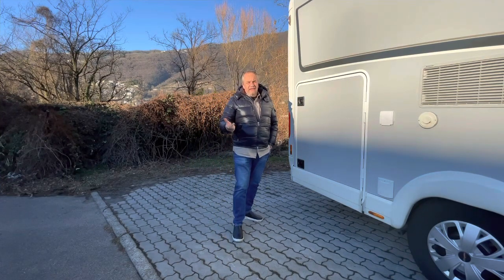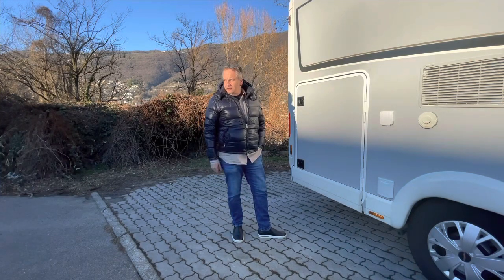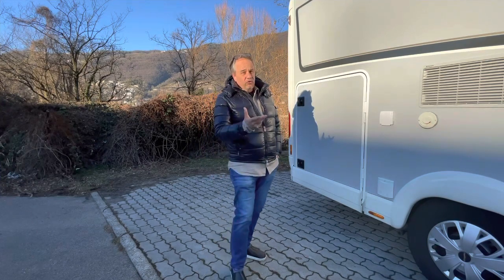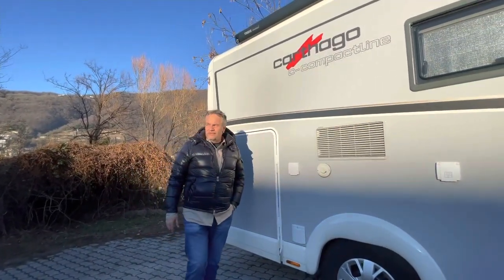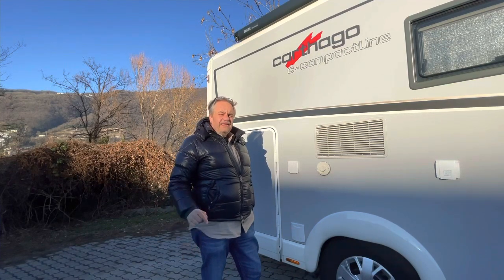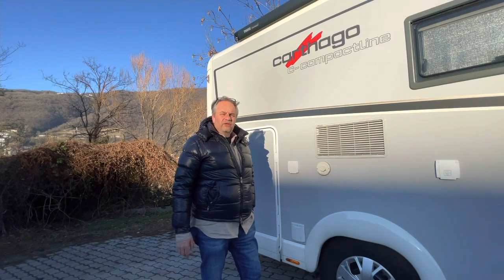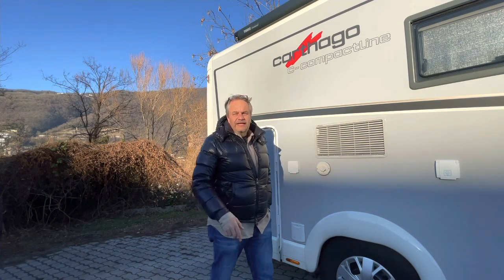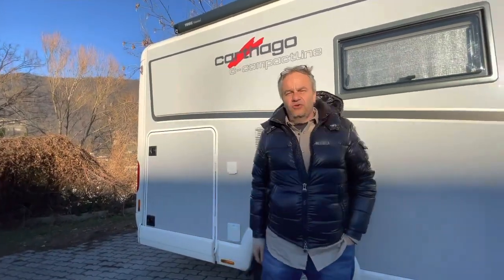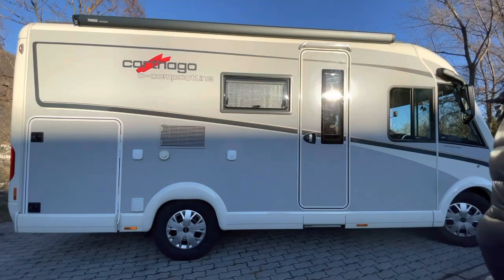Il mio nuovo camper, ormai da più di qualche mese, ci ho già fatto la vacanza estiva e mi sto godendo il periodo invernale. Questo è un po' il sogno di tanti camperisti: il Motorhome. È un Cartago della serie C Compact Line, il modello più piccolo, l'I138. È guidabile con la patente B, mentre quasi tutti gli altri Cartago richiedono la patente C.